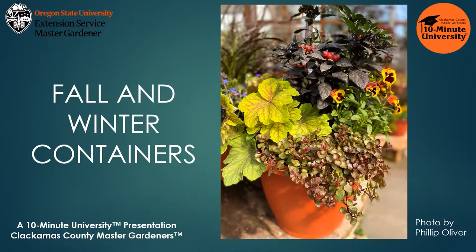Fall is a great time to experiment with texture and color in your container gardens. While mums and asters can be spectacular and classic in a fall container garden, there are lots of other choices that will last well beyond the first frost.